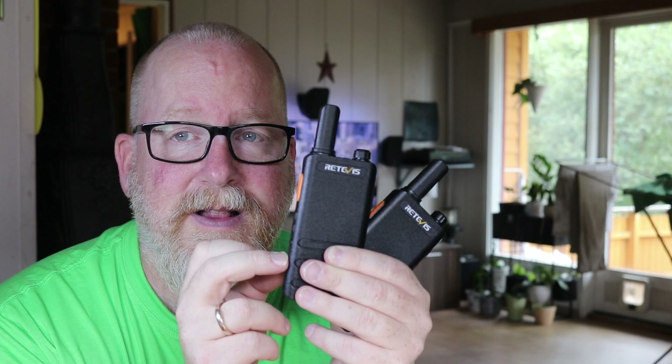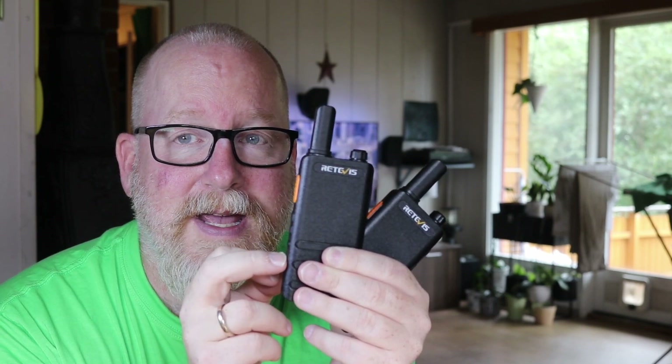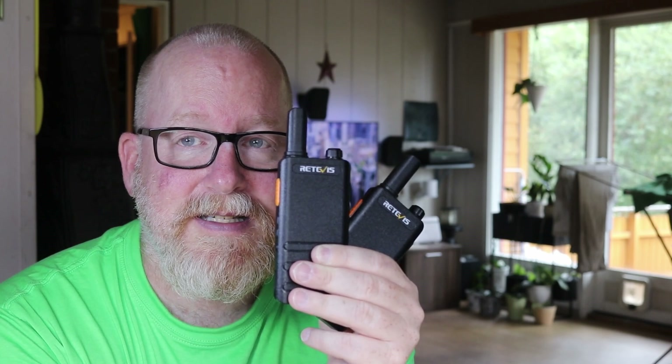Let's see if we can make acoustically coupled SSTV over PMR446 and see if it's actually usable. I'm feeling it's probably not, but let's go ahead and test it. For software, I'm just using the first SSTV apps I could find on the Google Play Store and the Apple App Store.